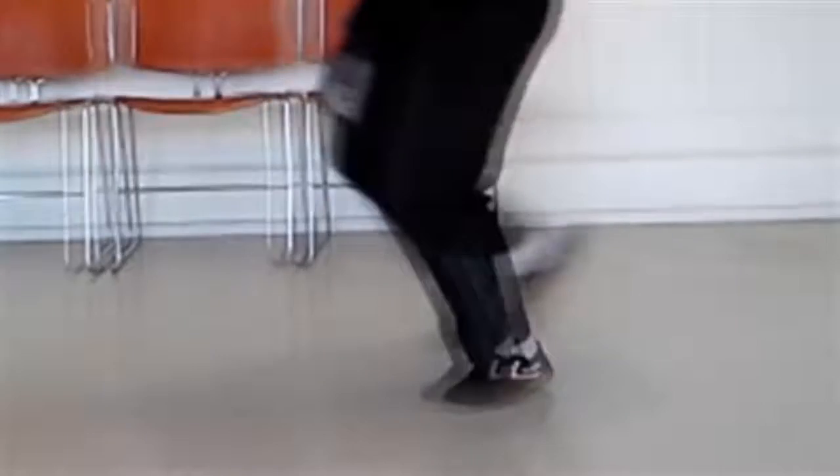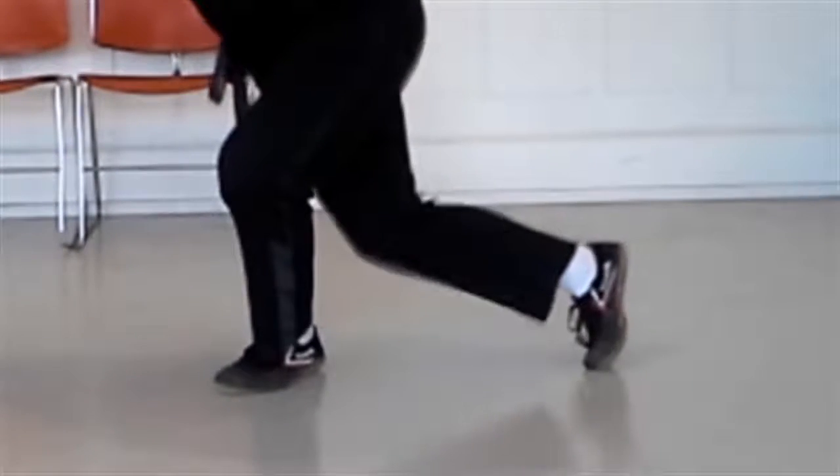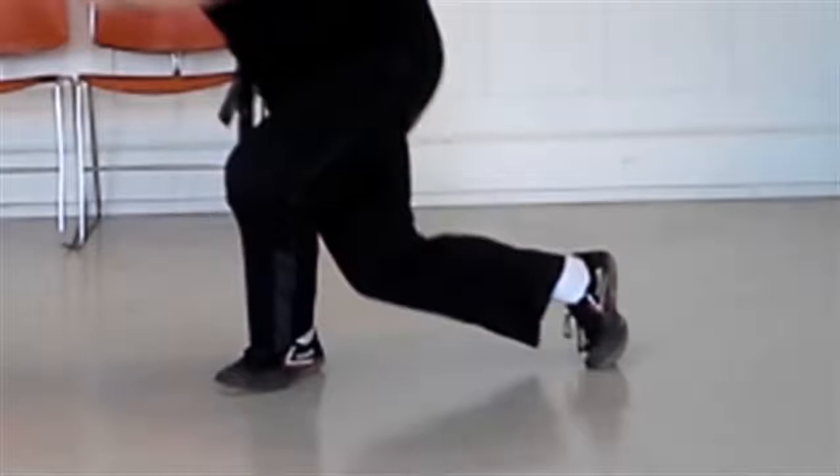Beginning in dragon stance, rotate your body on your toes to face the opposite direction. Pull your forward foot back to land in dragon stance on the other side.